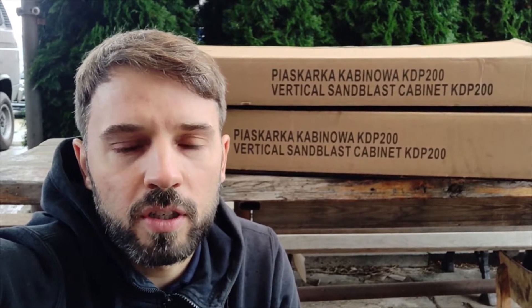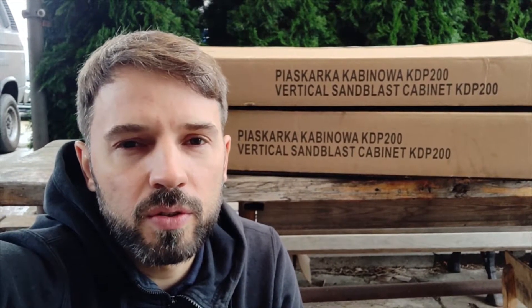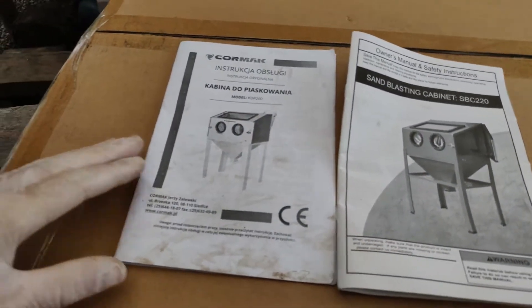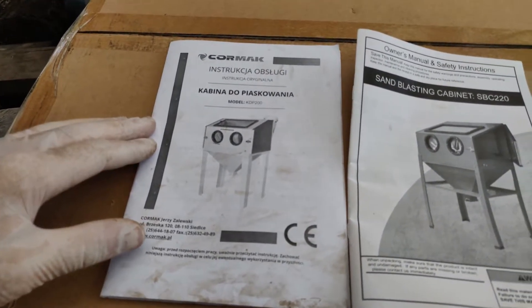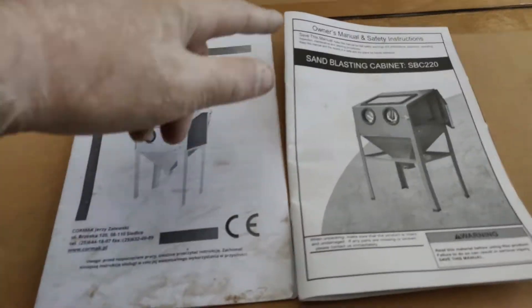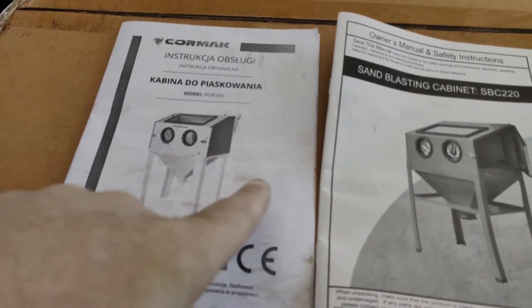Paper blaster — something that was on my mind for a long time and I finally decided to build one for myself. I bought a completely new sandblasting cabinet which cost me 220 euros, and it's time to build one now. I'm not going to show the whole assembly process. The cabinet arrived in two boxes and they gave me two instruction manuals — one in Polish, the other in English — and there is some kind of difference between those two.